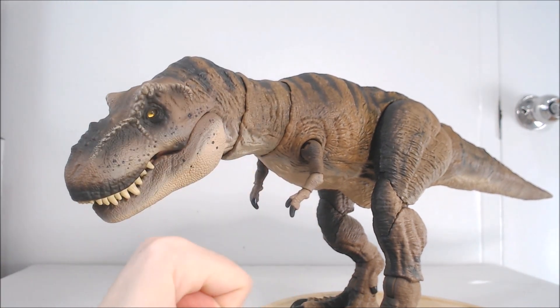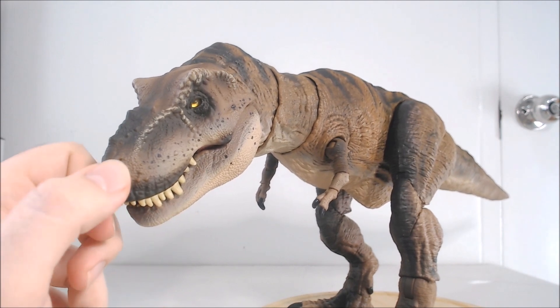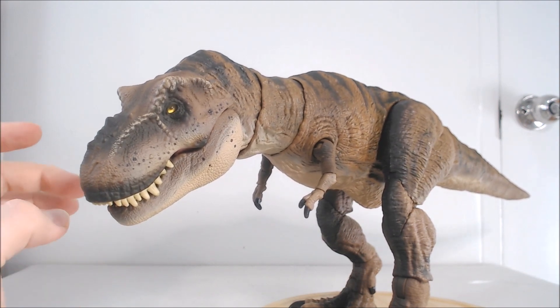The sculpt is done really well. If we take a good look at her face, you can see all the little tiny scoots, all very nicely done. Especially with the paintwork we've got on here, it's brought out really, really well.